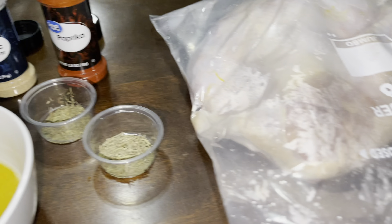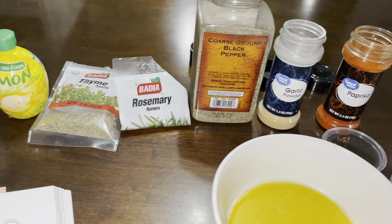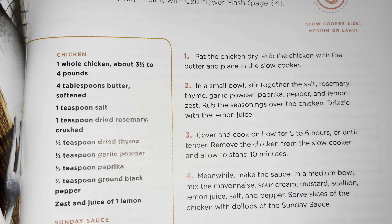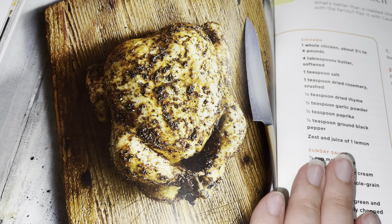I already have the two chickens in a ziploc bag with a little marinade. I'll come back tomorrow to show you the end result. Here they are — two chickens in the ziploc bag. I'm going to go ahead and put it in. Here's the recipe one more time.